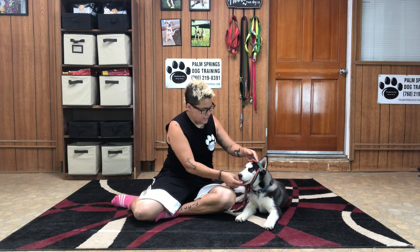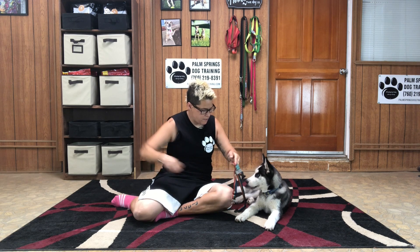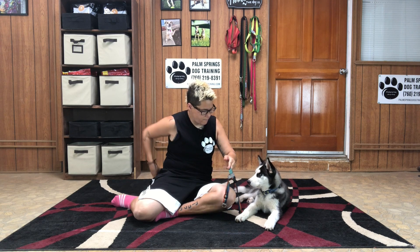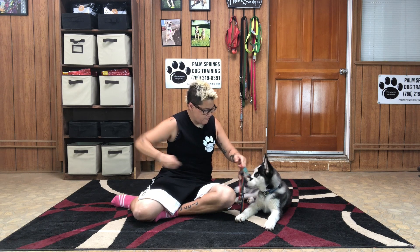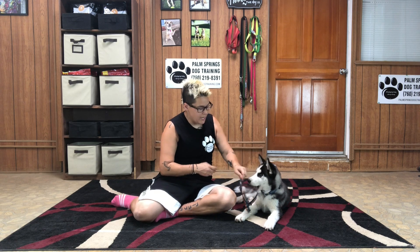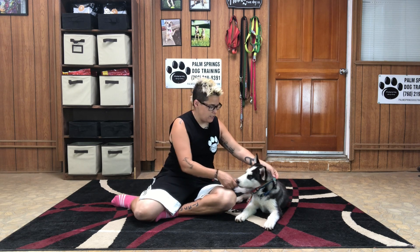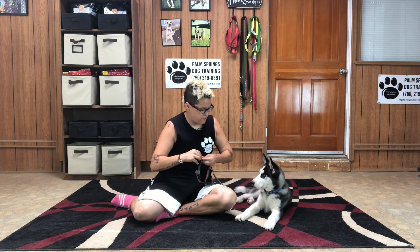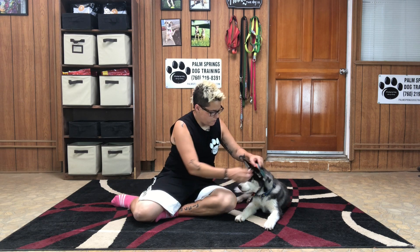Yes — awesome, good job handsome! He actually put his head through the harness all on his own, so he's getting more and more comfortable. As he continues to look comfortable, you can advance it and get the harness more and more over his head.